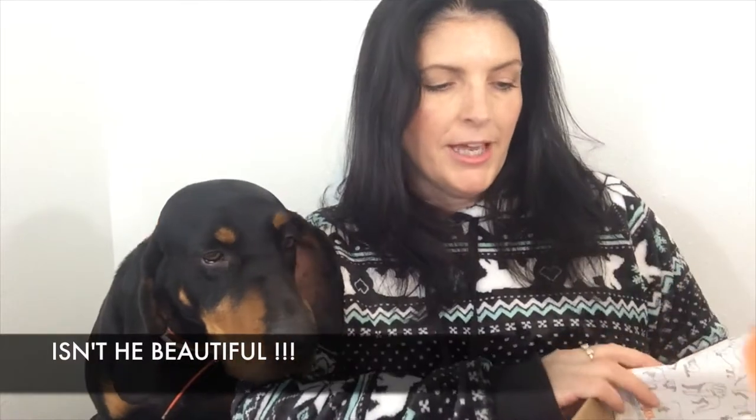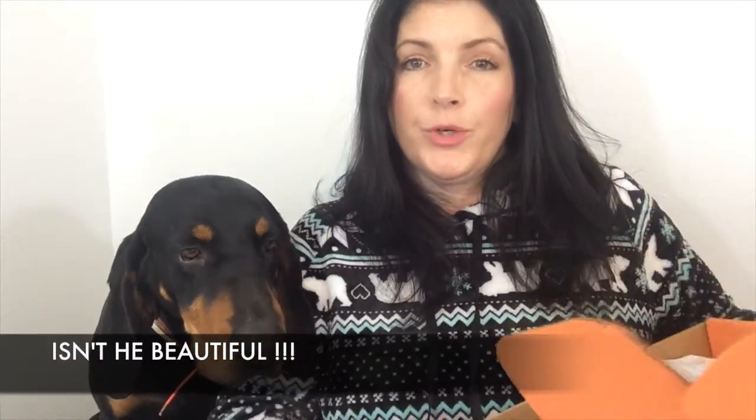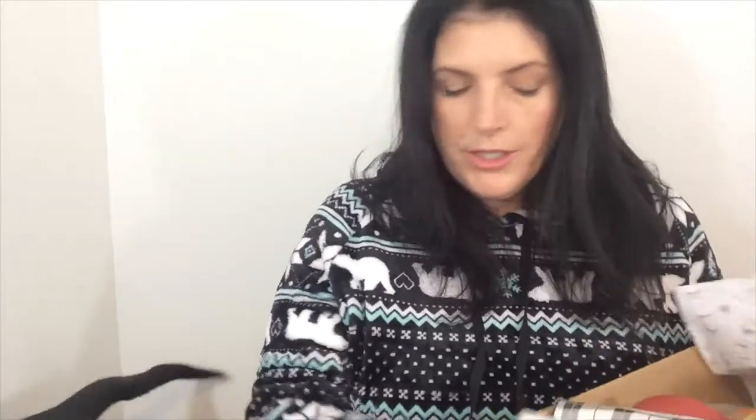Bullymake is a monthly dog subscription box and it is for the power chewer. It contains toys and treats and it's based on the size of your dog, not the age of your dog. I'll link all of their information down below if you're interested in this box.